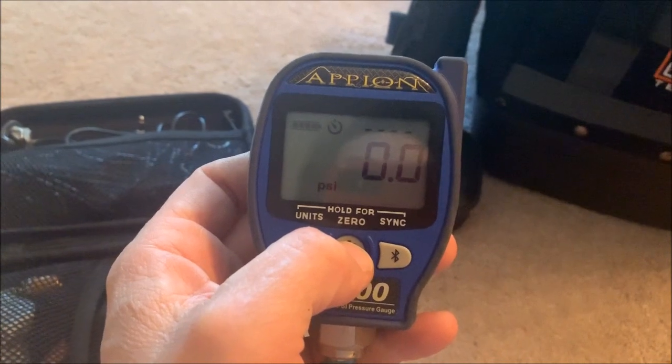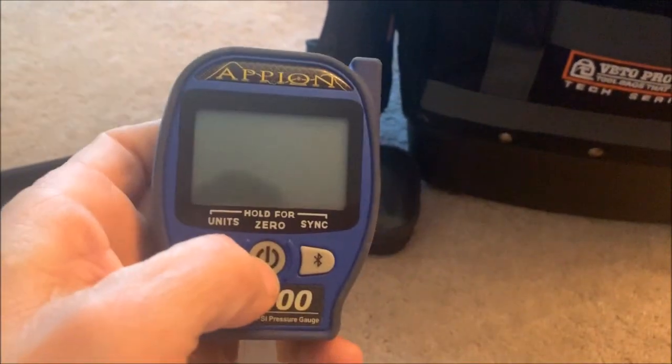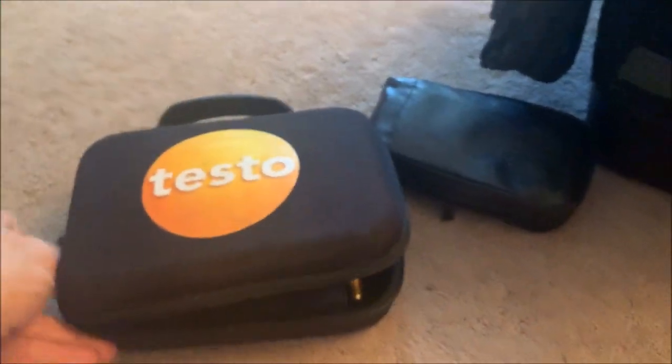If you are addicted to the app their app does do the subcooling for you. This little Testo kit — funny enough — is perfect for that, but you have to have the phone/device in order to actually use it. I am not anti-device, I love my devices, but I also like the simplicity of a screen. That's why on my rooftop bag I carry the Robinair gauges — quick and easy. I'm not going to get into the rooftop bag; there's just basic stuff in there — my meter, my wrenches — just to work on rooftop equipment.